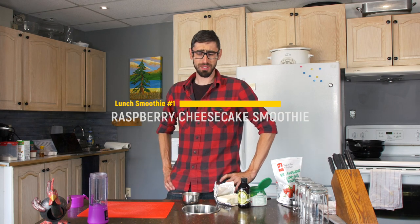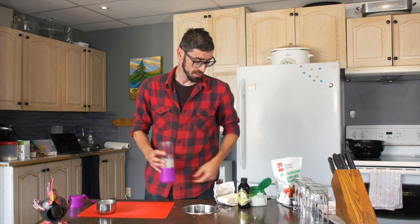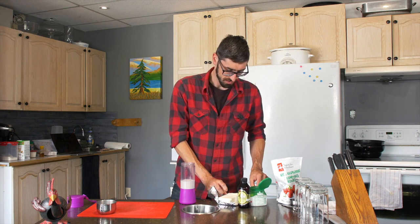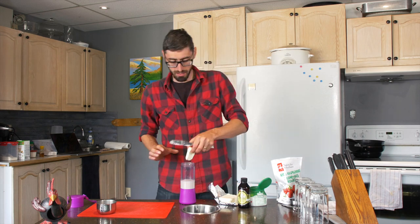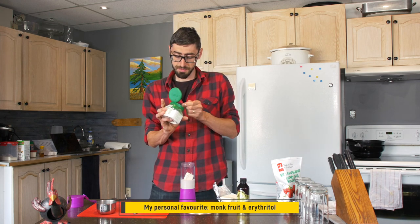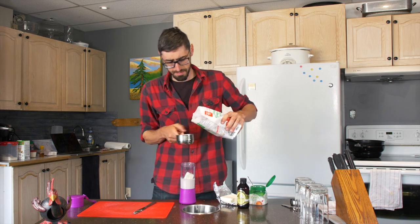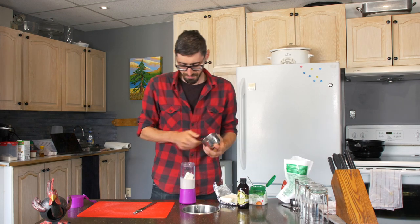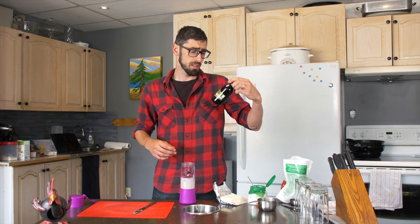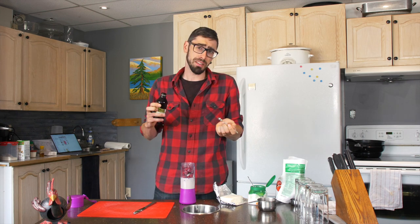Time for the keto raspberry cheesecake smoothie. We will need half a cup of almond milk, then about one-fifth of a cream cheese package — my package is 250 grams. Now one tablespoon of sweetener, then half a cup of raspberries. Now just a little bit of vanilla extract — half a teaspoon or so, depending on how strong your extract is.